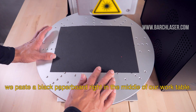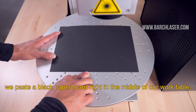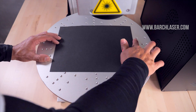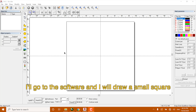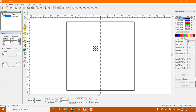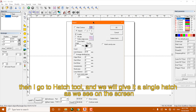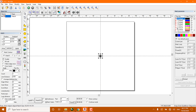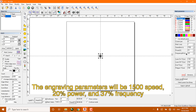We paste a black paper board right in the middle of the working table. I go to the software and I will draw a small square. Then I go to the hatch tool and I will give it a single hatch as we see on the screen. The engraving parameters will be 1500 speed, 20% power, and 30% frequency.